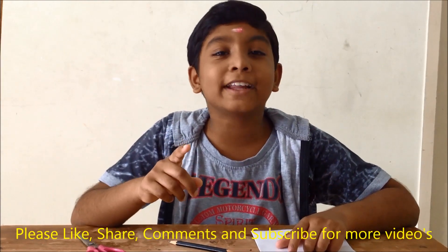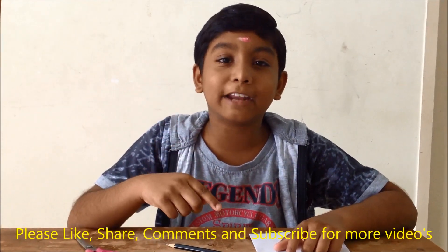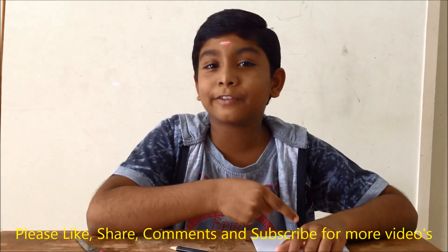If you are new to my channel, kindly click the red subscribe button and the small little bell icon for notification.